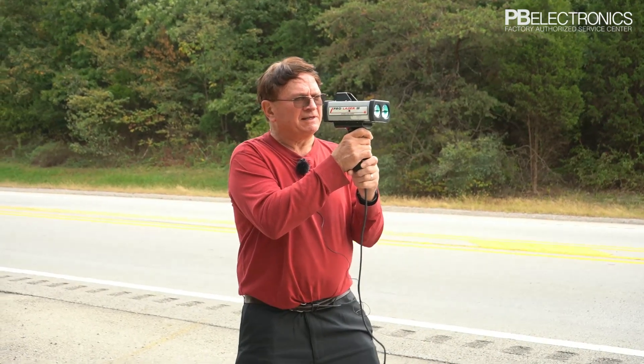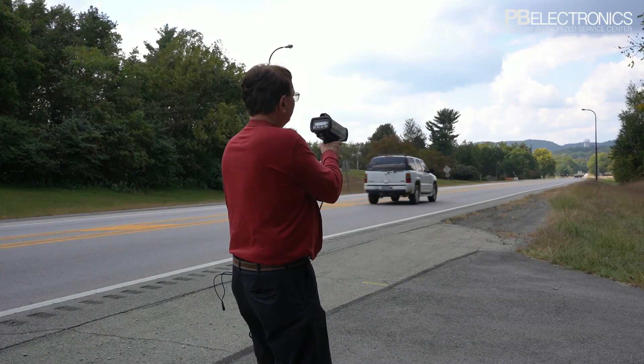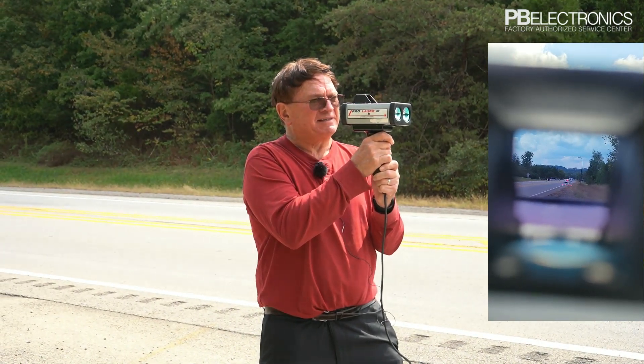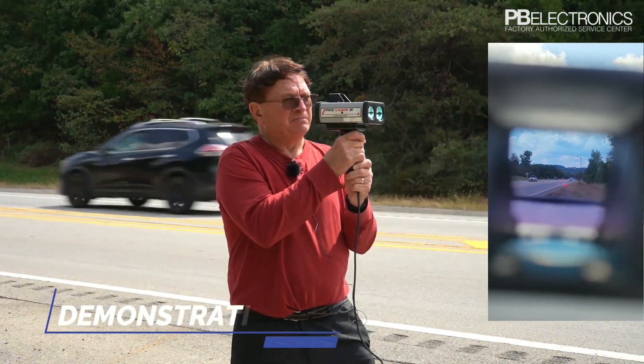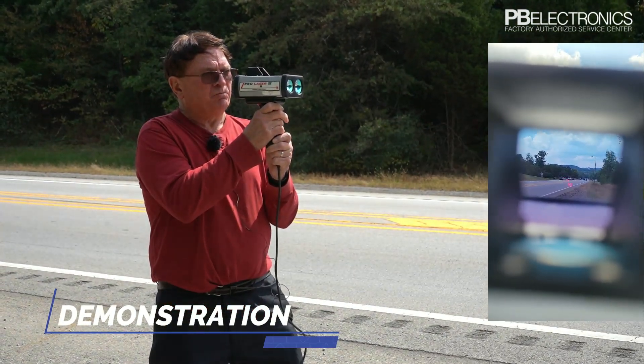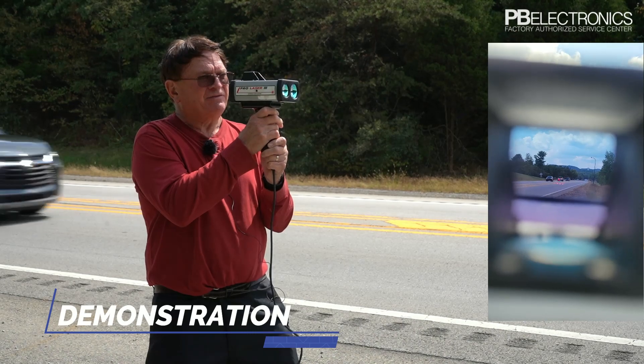I'm not using anything to support it, like a tripod, which would increase the distance of this laser. But just for demonstration purposes, we probably won't be shooting any more than a few thousand feet.